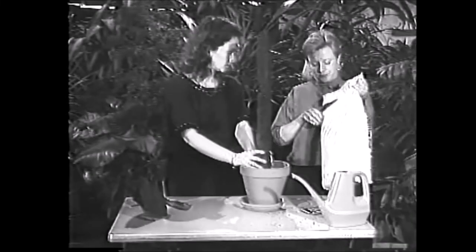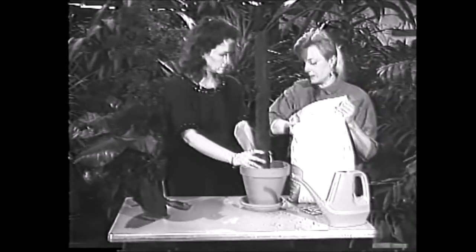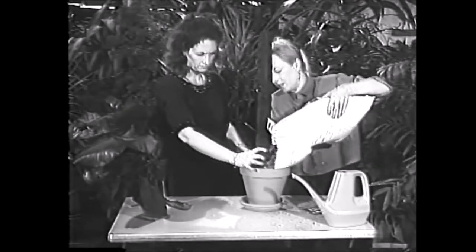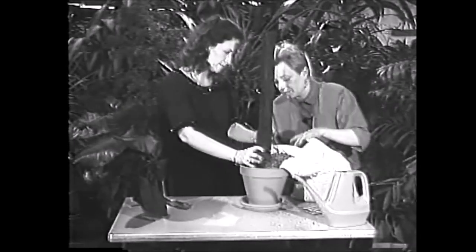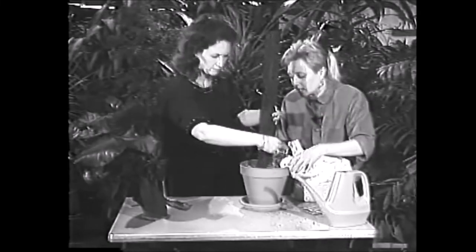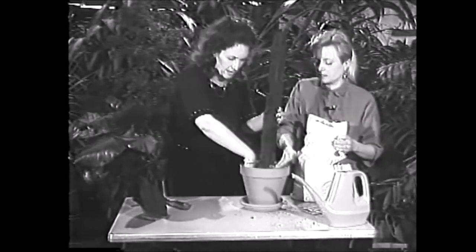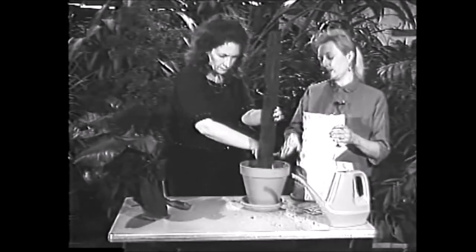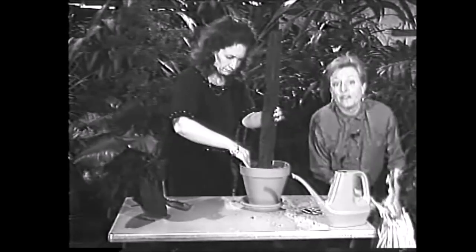So I'll get the potting soil right here and we'll pour some in. Just keep that in the center for me. And if you want to help me pat it down kind of firmly in there. It's really that simple. Really? And that quick.